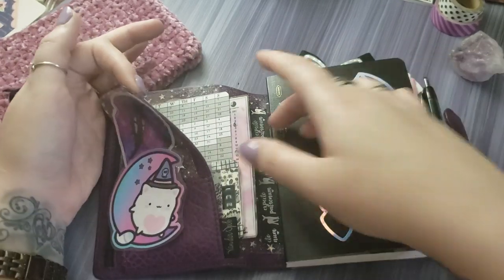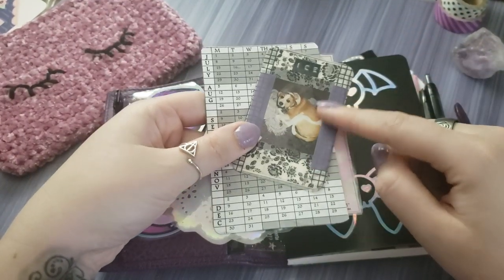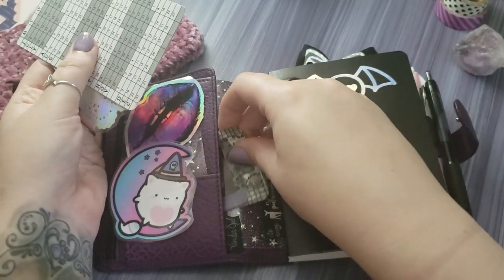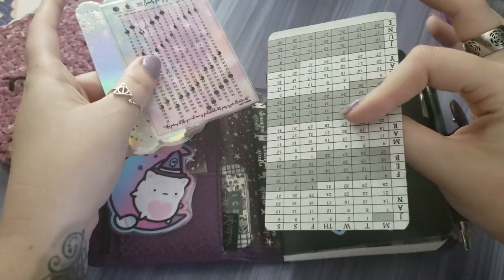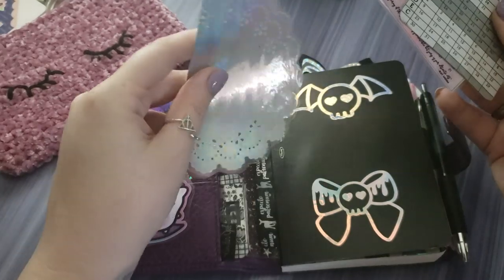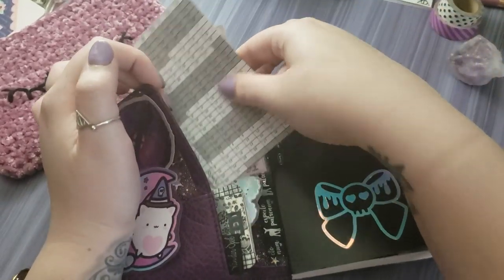In the front pocket I have what I've been keeping: my little in-case-of-emergency card with numbers on the back and a little picture of my dog Kevin, just a calendar that I made myself, a lunar calendar, and this cute little doily that I trimmed down just to make it pretty.